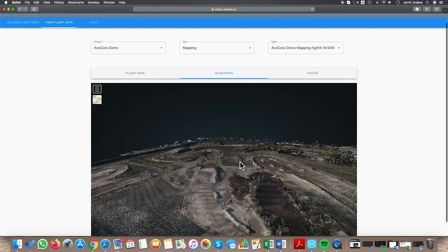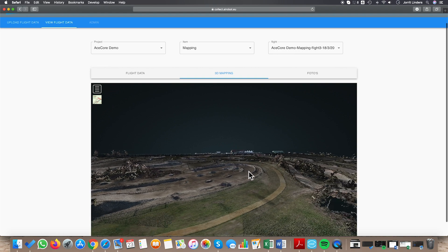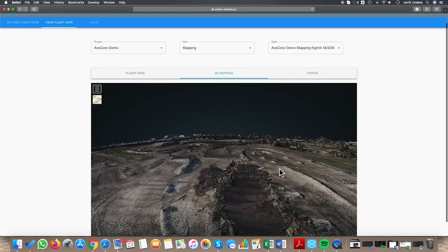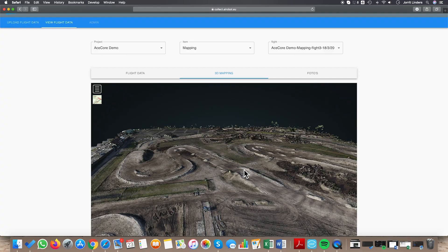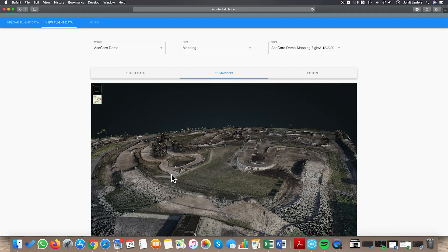Going to the 3D map took about an hour, and right here we have got the end result. This is the map where we can do all the measurements, the review, calculations, and measure basically any obstacle or sand pack we want.